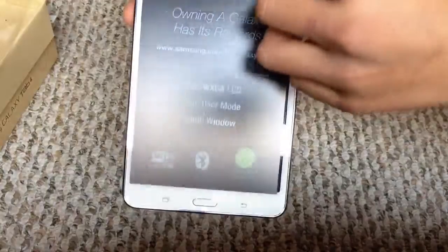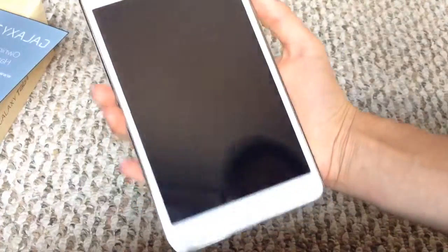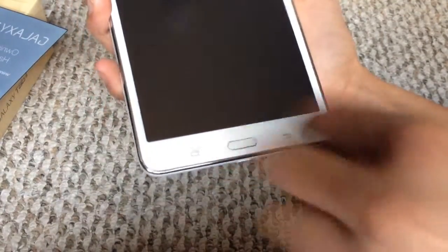And then here's the front — let's get the front piece off. There's the tablet. Fits pretty well in the hand, I'd say. Home button, the back button, and then the menu and everything.